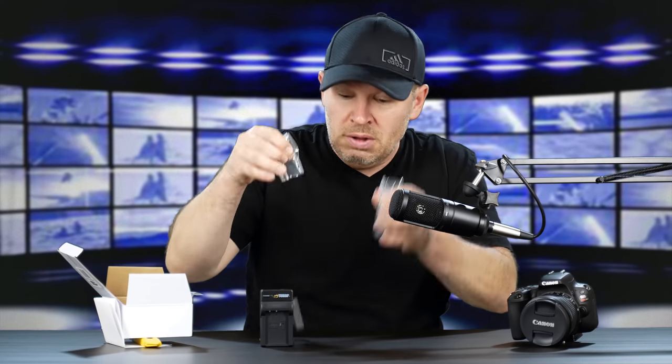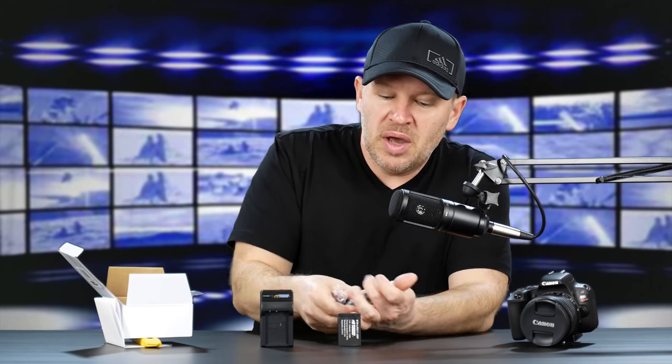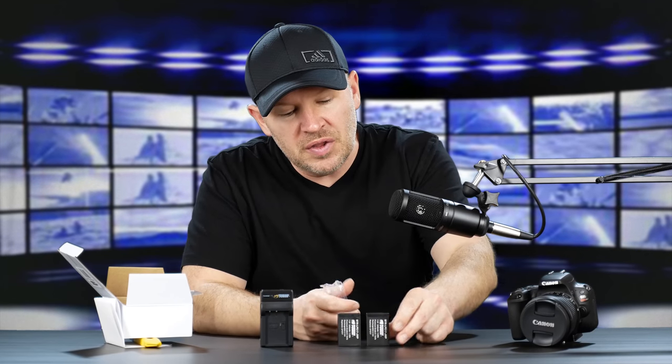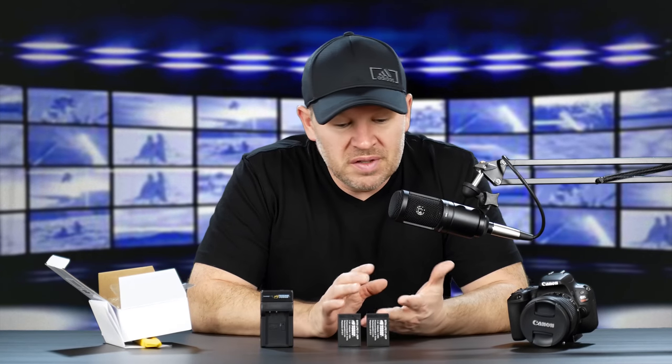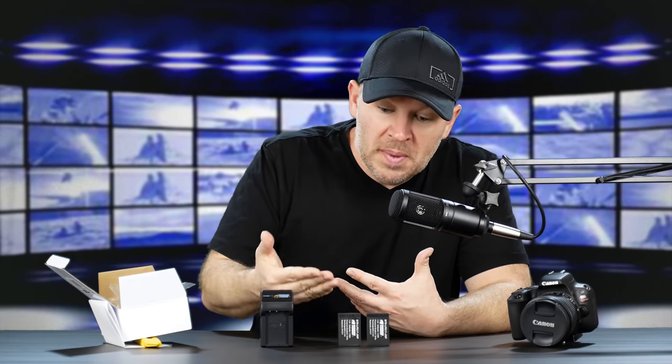And we have here — two batteries, two Wasabi Power batteries. These things are great. I've been using Wasabi for quite a while now. I've got more Wasabi batteries than I can even remember because I've used them in every camera I've ever shot. Because of my position here and the fact that I do reviews, I'm blessed to get to try out tons of different cameras, so I have so many different Wasabi Power batteries. I'm in a unique position because of that.